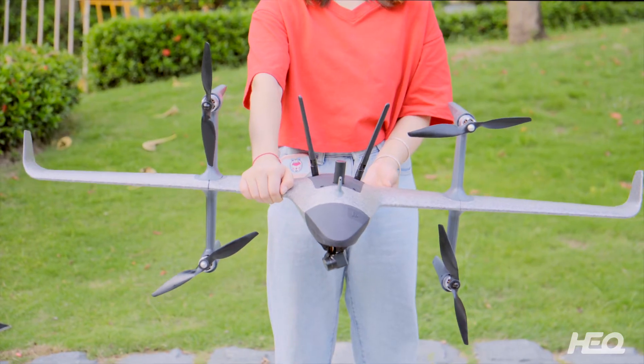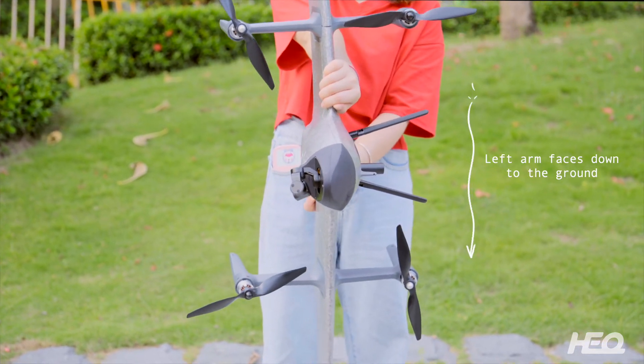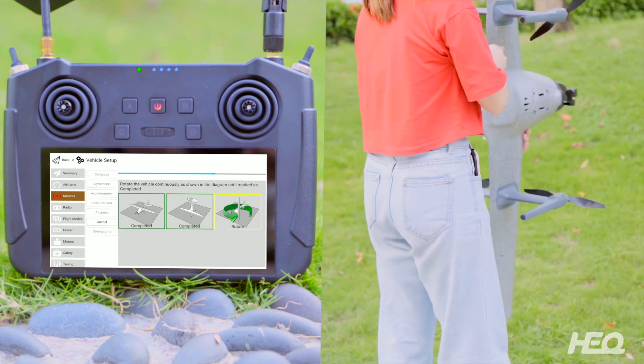The second calibration is completed. Turn the drone vertically with its nose facing front and then left wing down. Start rotating the drone in the side direction once the box turns yellow.